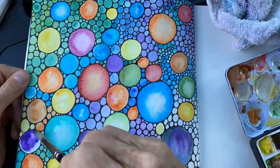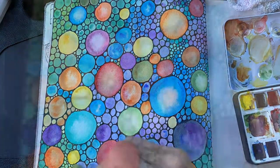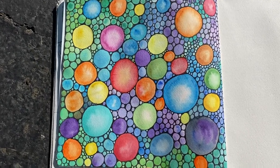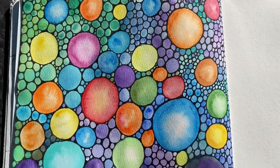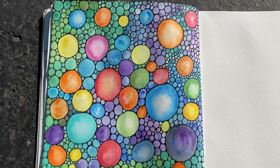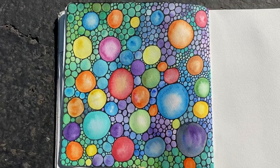I hope you would give this a try. Anybody can do this. It is so calming for your mind and it turns out beautiful. No matter what colors you choose, I guarantee this will be a beautiful painting. This is a super good idea to fill up another page in your sketchbook. I hope everybody will be creative, stay creative, and keep making memories. I'll see you in the next video.